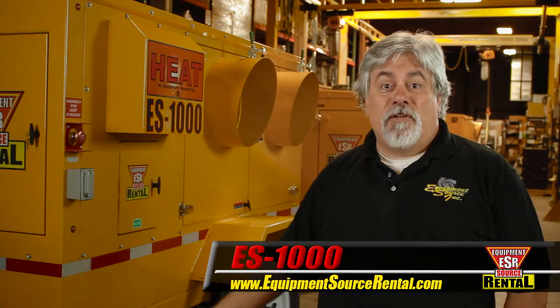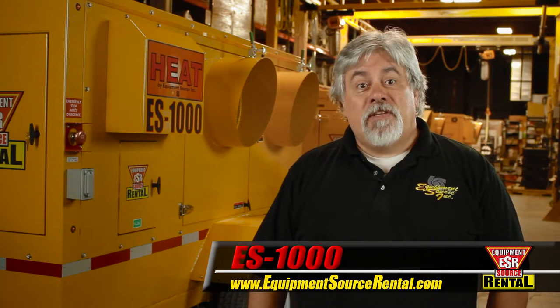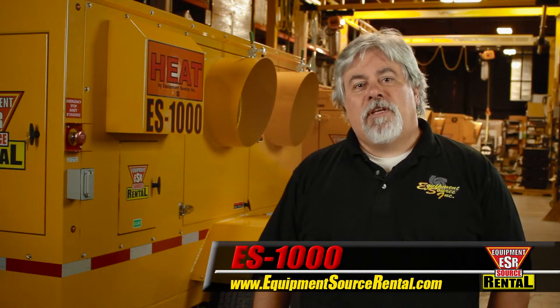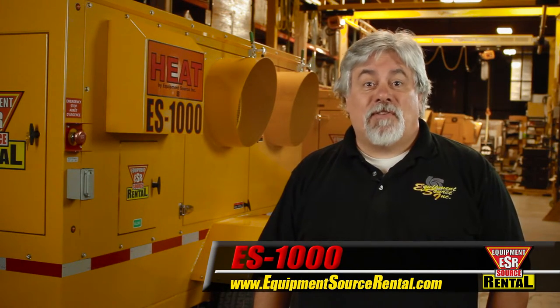The ES1000 Industrial Heater is simple to operate and service. Today, I'll show you the easy start-up and shut-down procedures, explain the functions of the three-beacon indicator light, then talk about the duct attachments and easy-access serviceability.